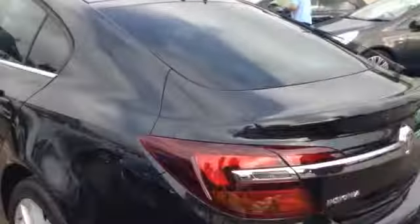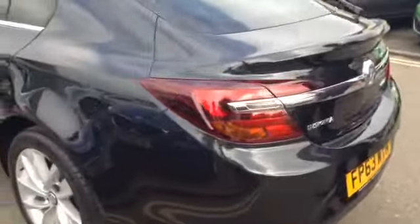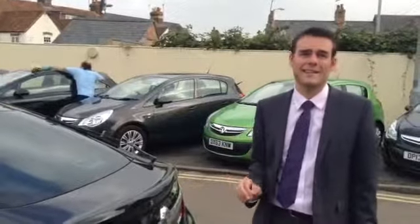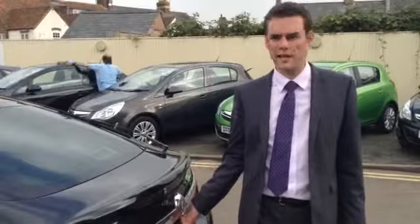Some changes to the back as well — they've changed the layout of the rear here, so that does look a little bit more modern compared to the previous Insignia. This is the Ecoflex model, which is 140 horsepower, free to tax, so really low emissions and capable of well over 60 miles per gallon.